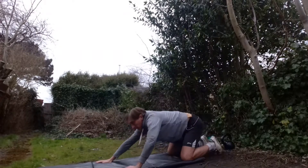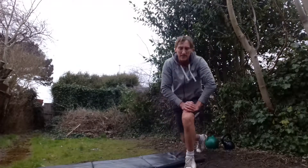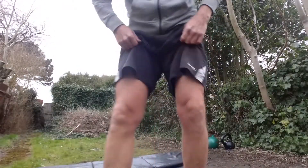Great job, there we have it — a simple but effective back care routine that you can give a go. As mentioned, give it a try for the week. Don't forget to let me know how you get on in the comments box below. Until the next time, train for purpose, train safe.